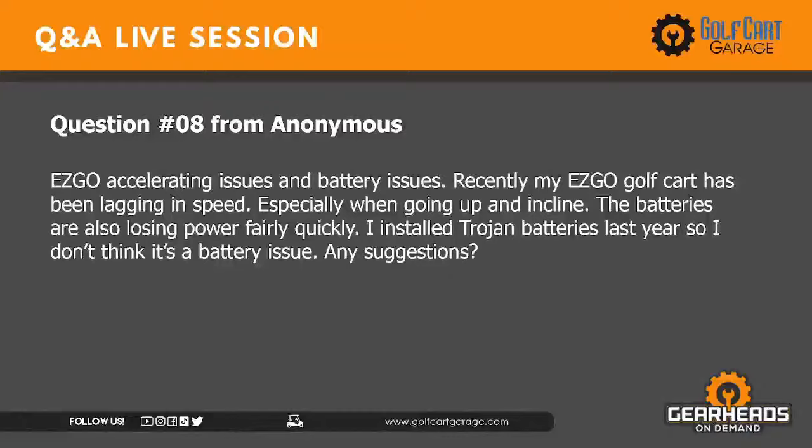Question number eight: EasyGo accelerating issues and battery issues. Recently the EasyGo golf cart has been lagging in speed, especially going up an incline, and batteries are losing power fairly quickly. I installed Trojan batteries last year so I don't think it's a battery issue. Well, if they're losing power quickly, it definitely is a battery issue. I know you just got them last year, but it could be just one cell in one battery causing your problem.